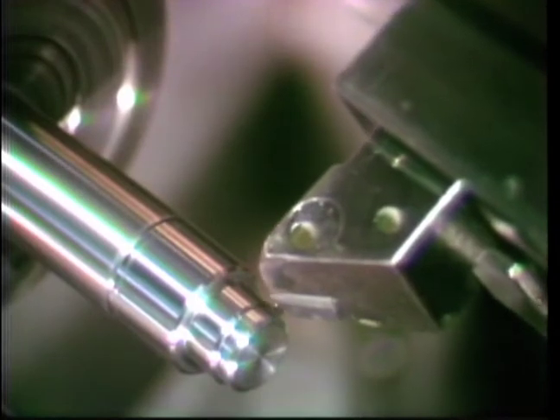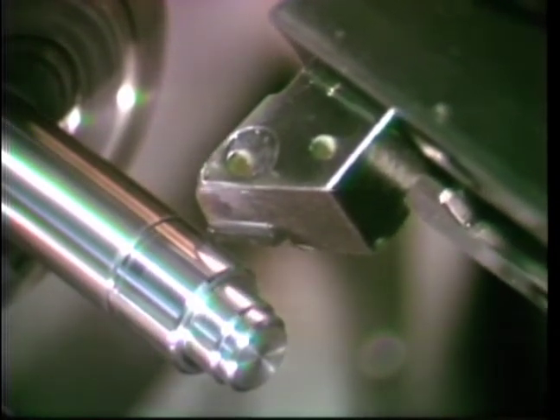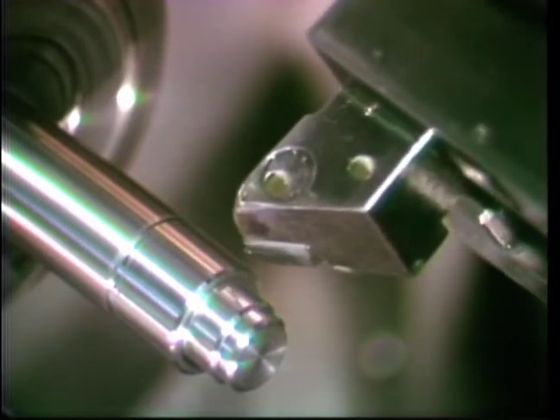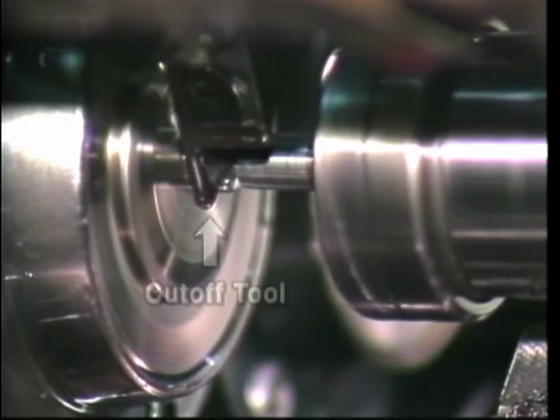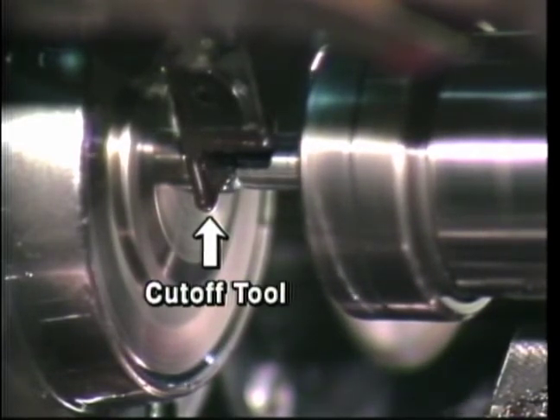Collets are also used in bar-fed lathes. The bar either feeds out to a preset stop in the machining area or is precisely controlled by the bar feed mechanism. A cut-off tool cuts off the finished part from the bar after all machining is completed.